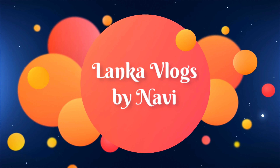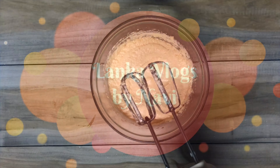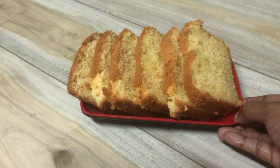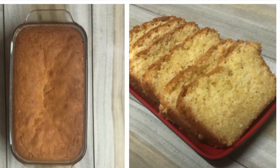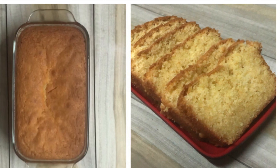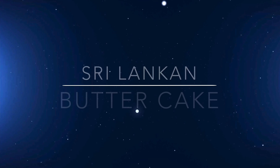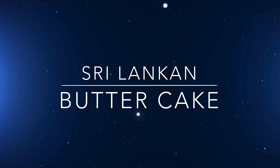Hi everyone, welcome back to my channel. Today's video is going to be a recipe video for a Sri Lankan butter cake. This recipe is really easy to make and I promise you in less than 30 minutes you will have a cake baking in your oven and your kids will absolutely love it. Let's get baking!